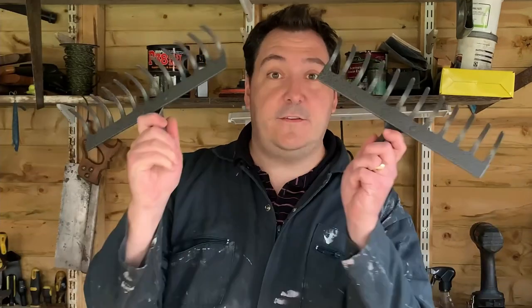Alright YouTubers, today we're in the workshop and we're going to talk about how to turn these two rake heads into one of the most forgotten tools in fishing — and that's a weed rake for clearing swims.